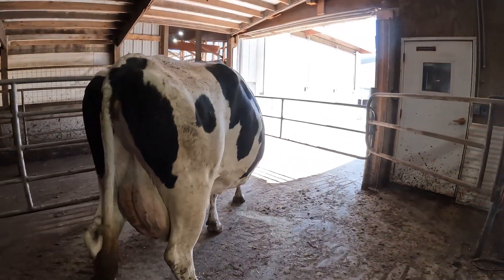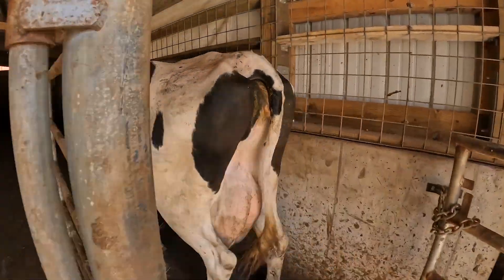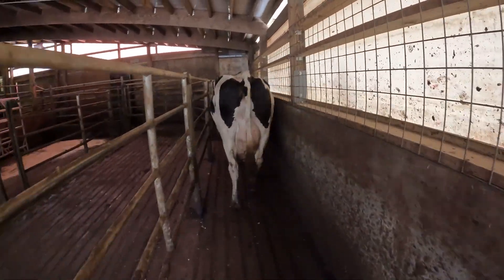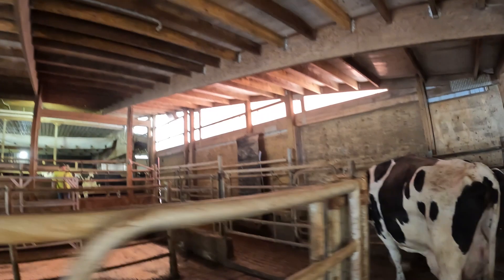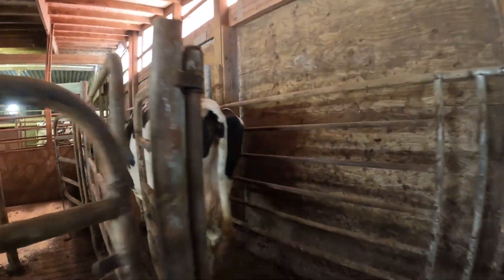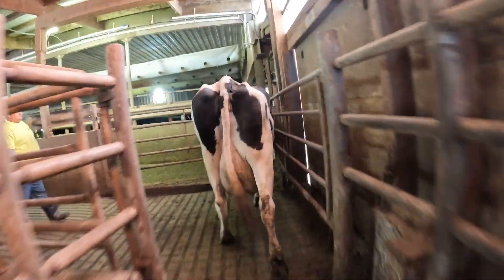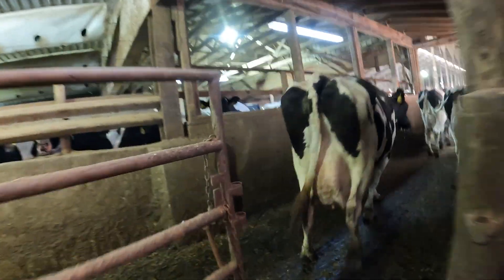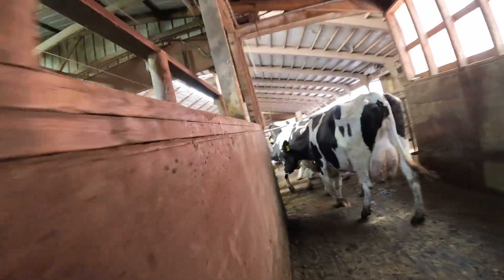Let's go big baby, come on big mama with your pretty new feet, there you go. Come on big mama, we got our friend up here opening the gate for us. Perfect — thank you amigo. Oh no, it's this group.